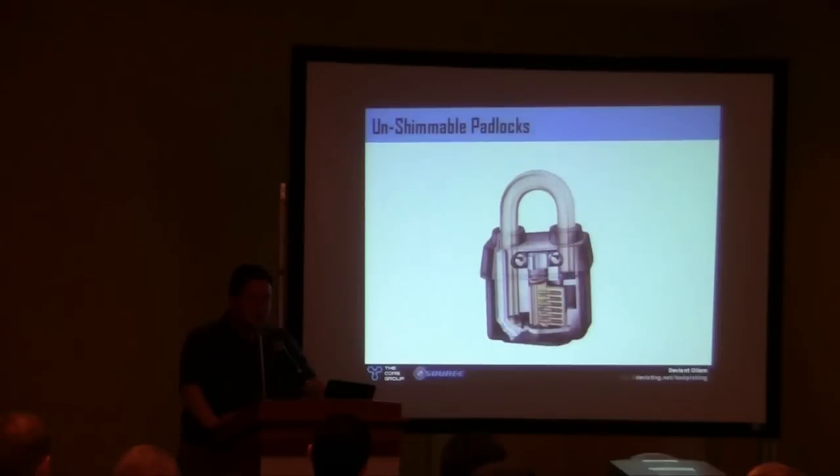Inside the locks, you can absolutely prevent that shimming attack. If you're worried about kids with beer cans running around opening all your power panels, you just get an unshimmable padlock. They're out there, and I'm a fan of them. But how often do you see this talked about? So when you buy as a consumer, if you're not thinking of this, you're never going to say, by the way, is this lock shim proof?